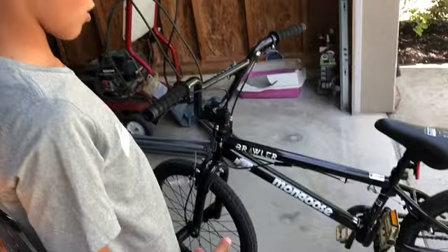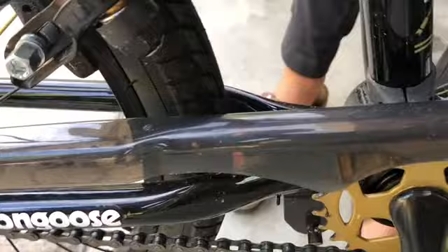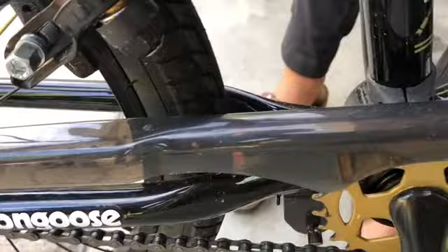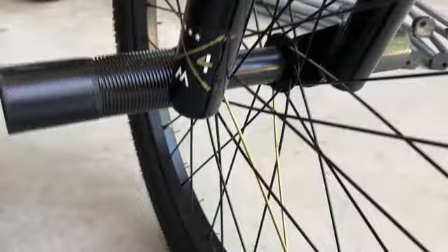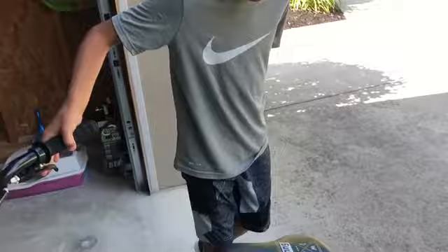It also has a plastic piece to protect the chain from mud and stuff, right there. It's screwed in on those right here. It has the black pegs, and I also like how just on these two it's kind of gold, and then the rest is black. And the other back is just like that too.